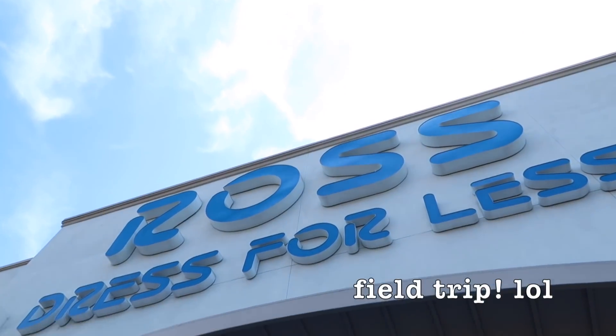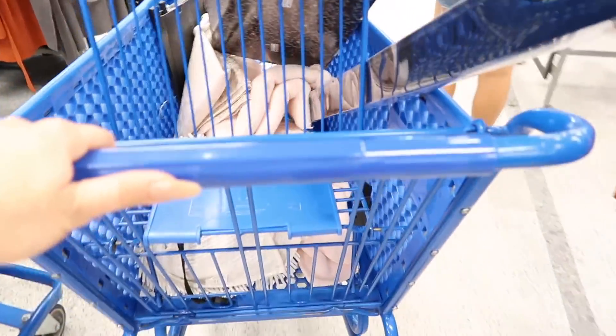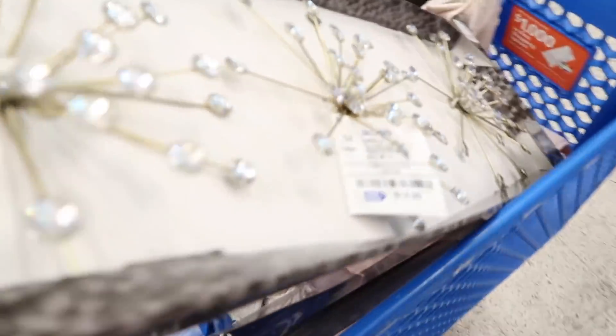We took a little quick field trip to Ross in the middle of our activities because we realized I kind of forgot to buy some stuff. We picked up shower curtains, some little wall decor, and some towels and all sorts of other fun things, so we're going to bring that home and install that next.